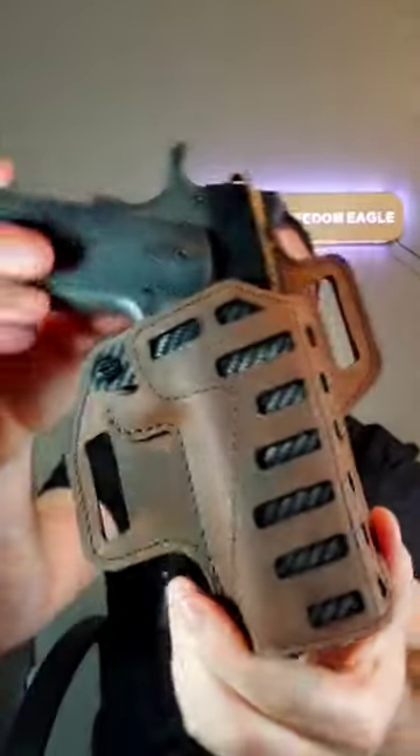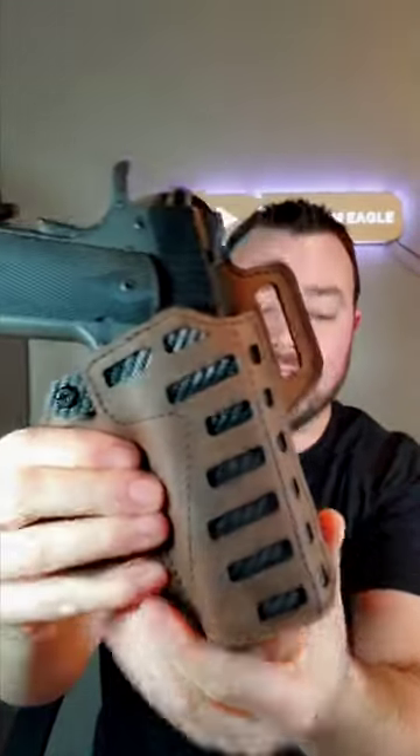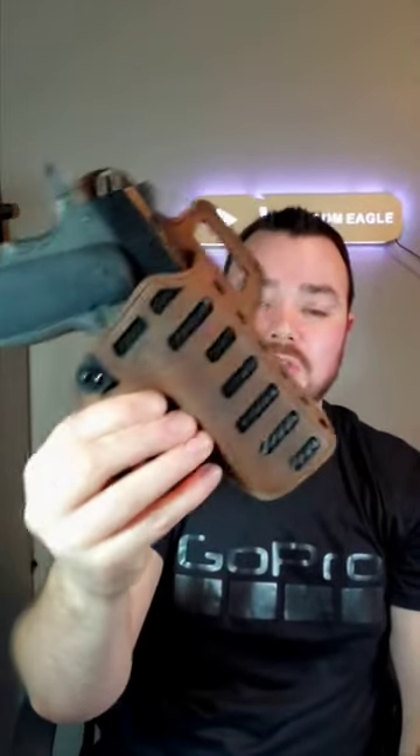This thing fits my gun very well and very snug. It also has a very nice design. The link to the full video on this holster and their belt is in the description below and the link to VersaCarry is in my link tree. Go check them out.